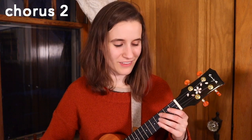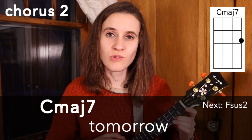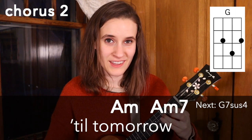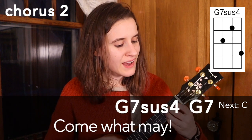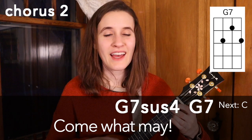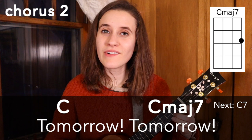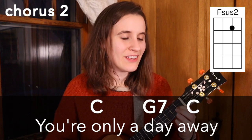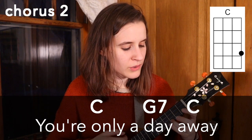So here it is now with the strumming pattern and with the words: 'The sun will come out tomorrow, so you gotta hang on till tomorrow. Tomorrow, come what may. Tomorrow, tomorrow, I love ya. Tomorrow, you're only a day away.'